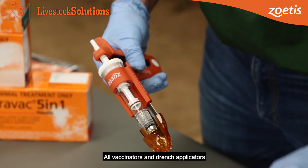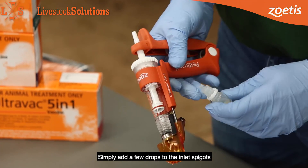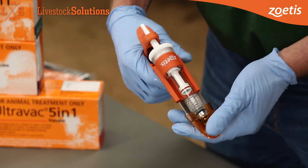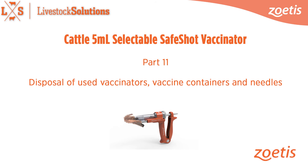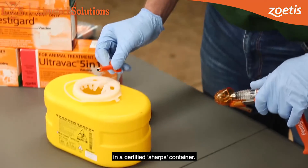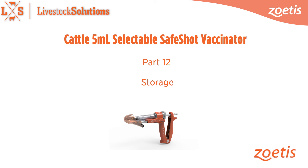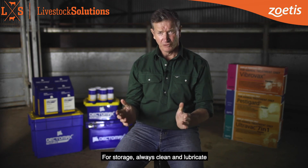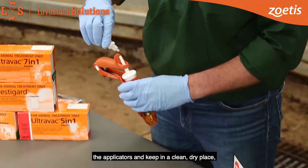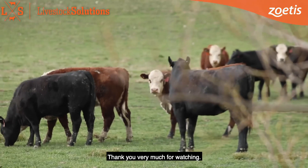All vaccinators and drench applicators require vegetable oil to lubricate and protect the O-rings. Simply add a few drops to the inlet spigots and pump the handle. Always dispose of your needles correctly in a certified sharps container. Applicators and empty product packs should be carefully placed in landfill garbage. For storage, always clean and lubricate the applicators and keep in a clean, dry place and they'll be ready to go when you next need them.